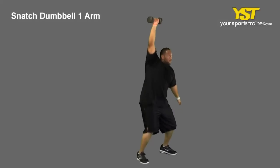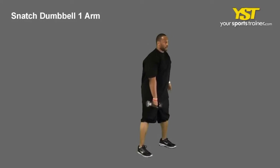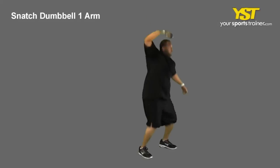Snatch the weight upwards while keeping your arms straight. Forcefully pull the weight up by extending your hips and legs. As the weight passes your thighs, use your shoulders to pull and shrug the weight upwards. Keep the weight close to your body.